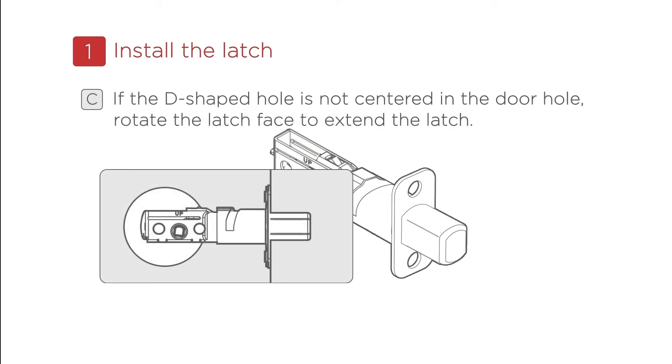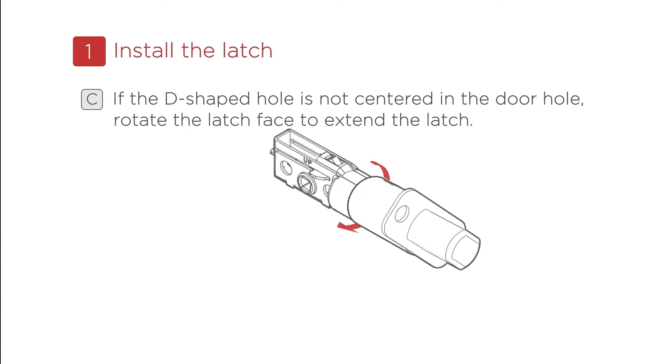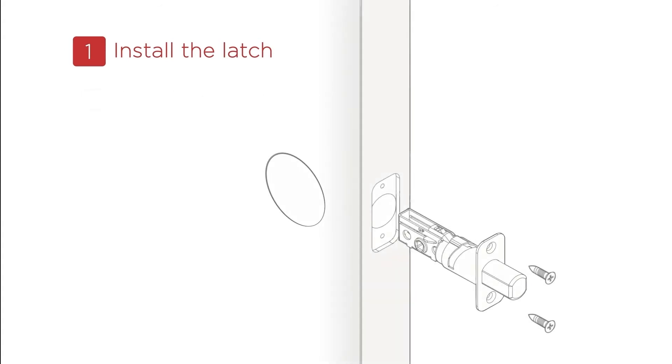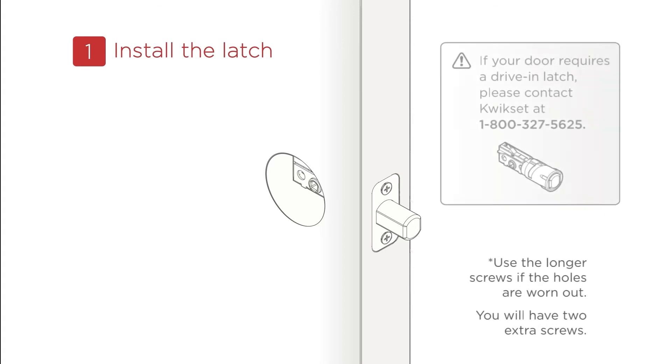If the D-shaped hole is not centered in the door hole, rotate the latch face to extend the latch. You will have two extra screws — use them if the holes are worn out. If your door requires a drive-in latch, please contact Kwikset at 1-800-327-5625.